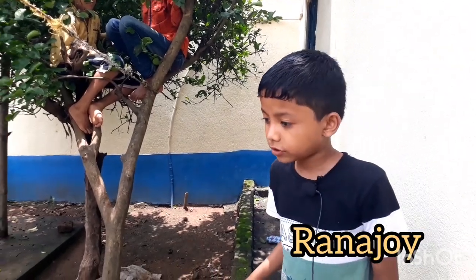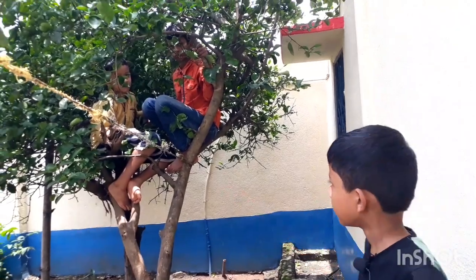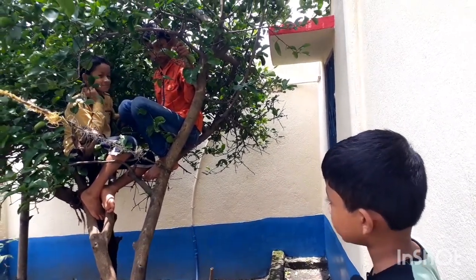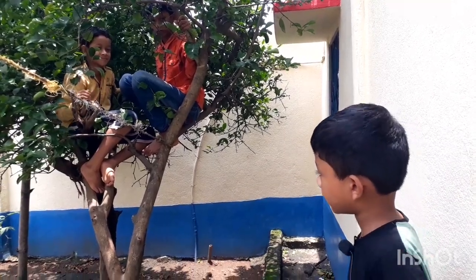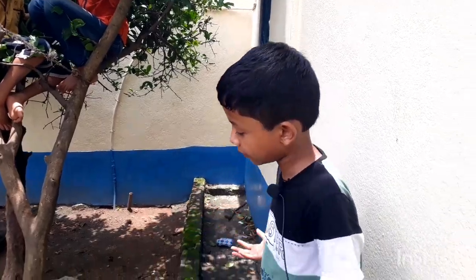Hello guys, this is an interesting video. What is this tree? It's a lemon tree and Ranabe and Puppy are sitting on the tree. But how will they get down? Easy, just calm down and they are free.